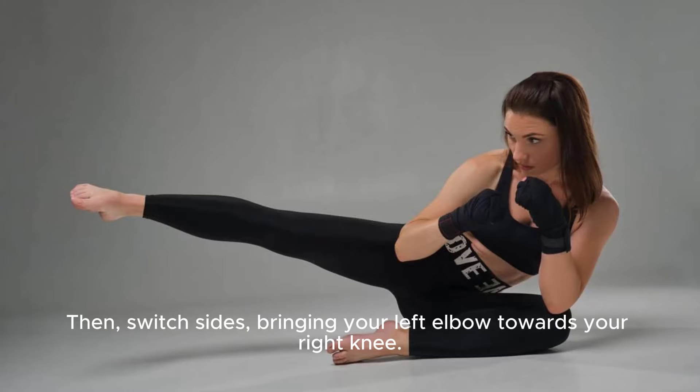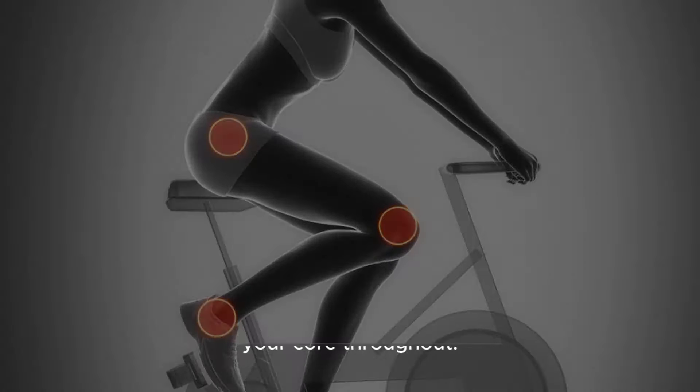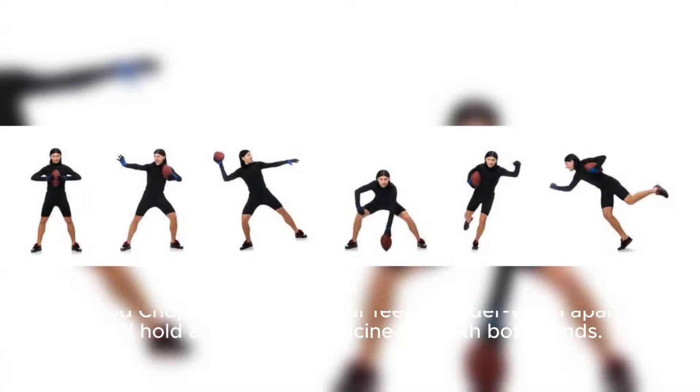Then switch sides, bringing your left elbow towards your right knee. Continue alternating sides in a pedaling motion, engaging your core throughout. Aim for 15-20 reps on each side. Wood chops.